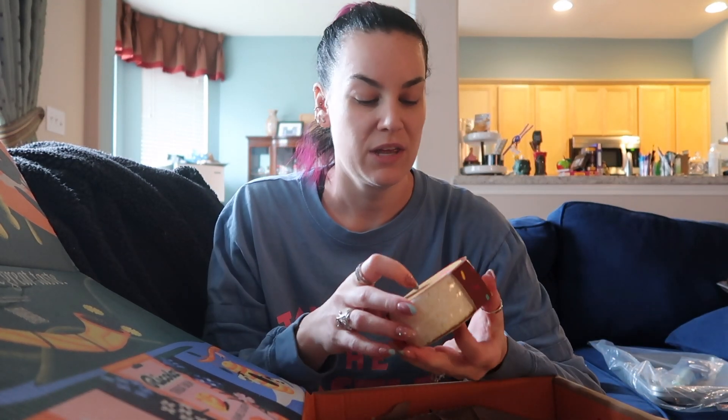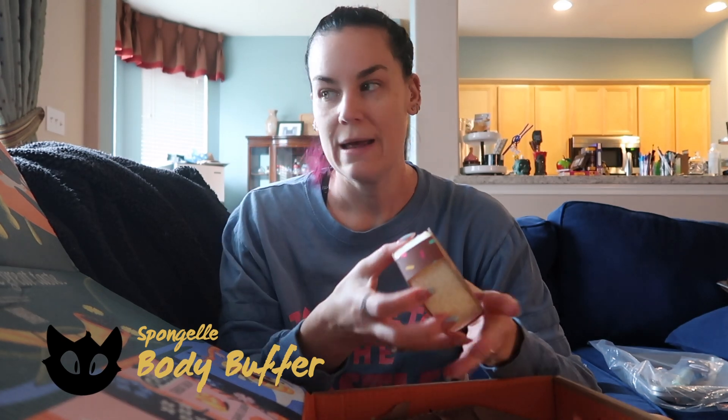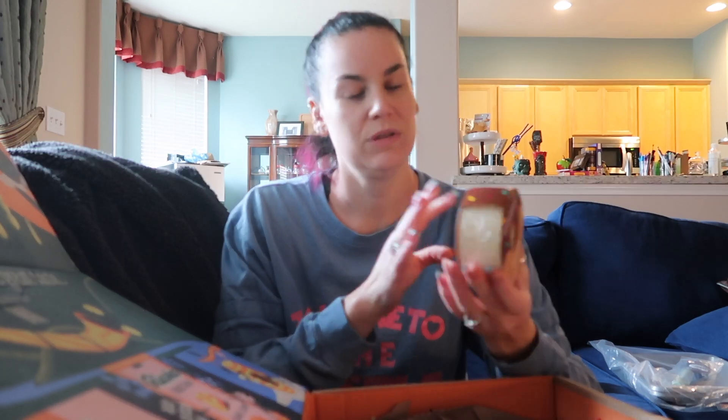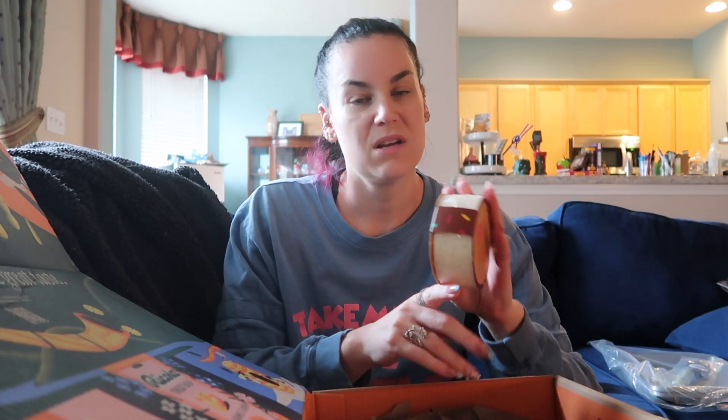This next one is another add-on sponge. It's Cocoa Bon — apparently a special limited edition collection where they all smell like baked goods. This one doesn't smell like anything specific, but it just smells sweet and smells good.